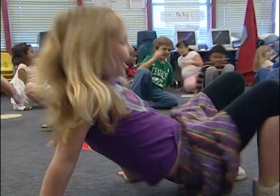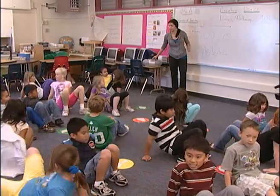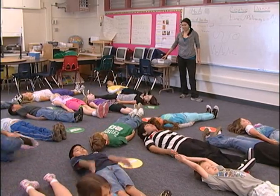Crab walk in a straight pathway. I don't know if you're going backwards. Look where you're going. Make a straight line with your body.